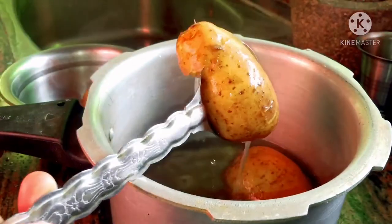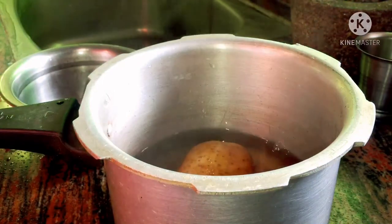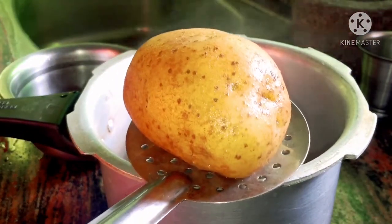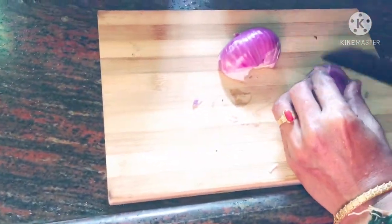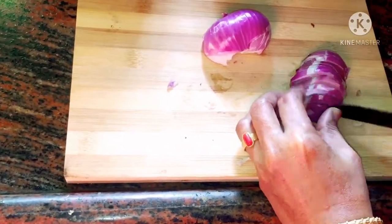We will boil the eggs in water in 4 to 6 vessels. It will taste very good. We will chop it in the pot into small size pieces.